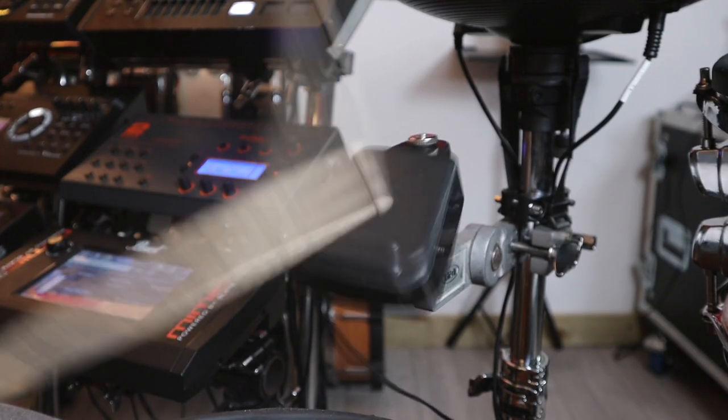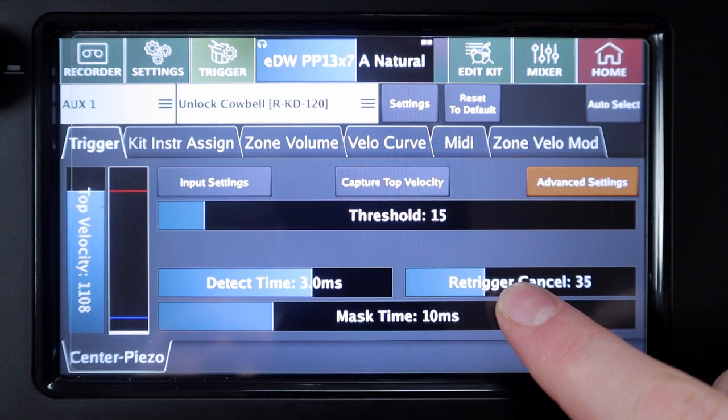It turned out to be a simple plastic box with a single piezo inside and a rubber pad on top that you hit — so it has one zone. When I first set up and played the pad it worked pretty well on all of my modules, though I did get some slight re-triggering, but every module I used was able to dial it out easily enough with the usual settings.